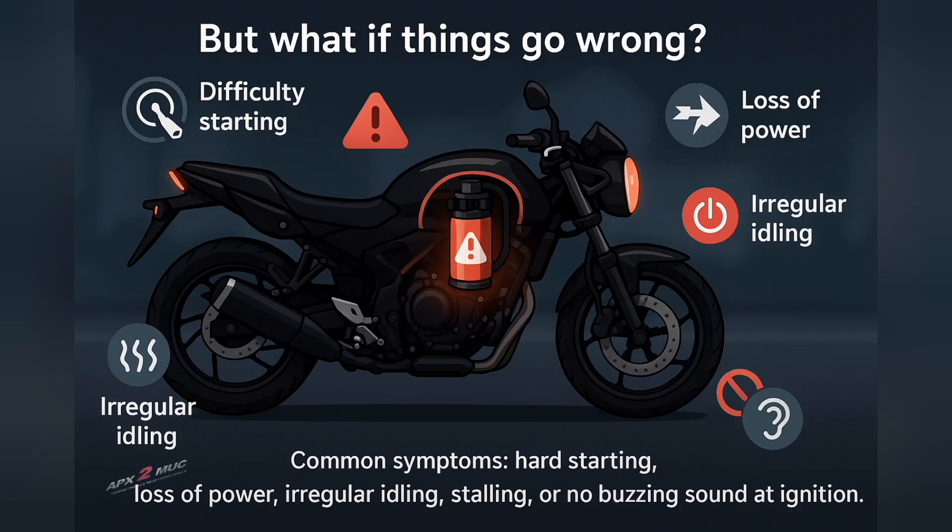Common symptoms of a failing fuel pump include difficulty starting the engine, sudden loss of power at high speed, irregular engine idling, or complete stalling. Sometimes you may hear no buzzing sound from the fuel pump when the ignition is switched on — a clear sign of an electrical or motor failure.